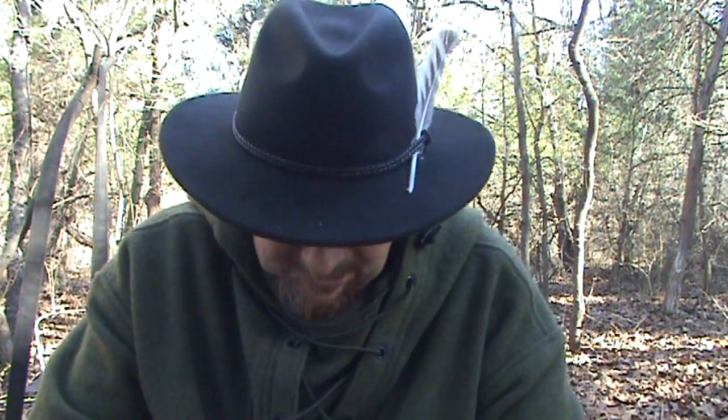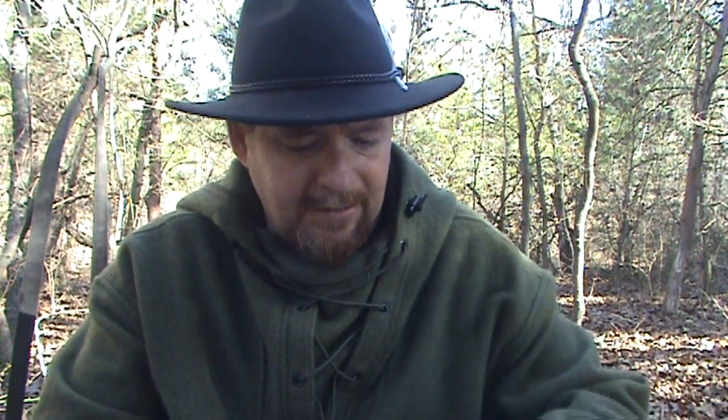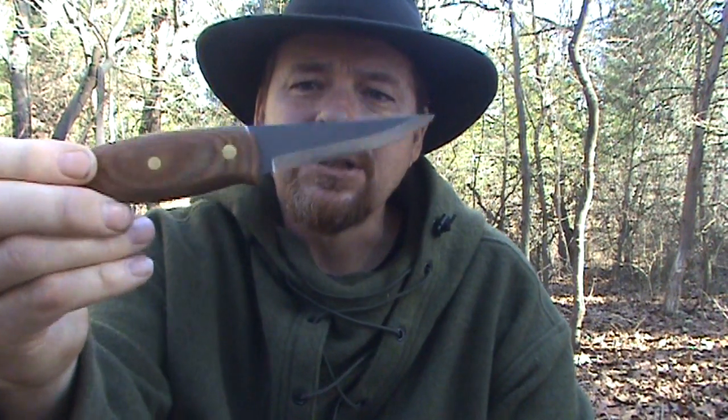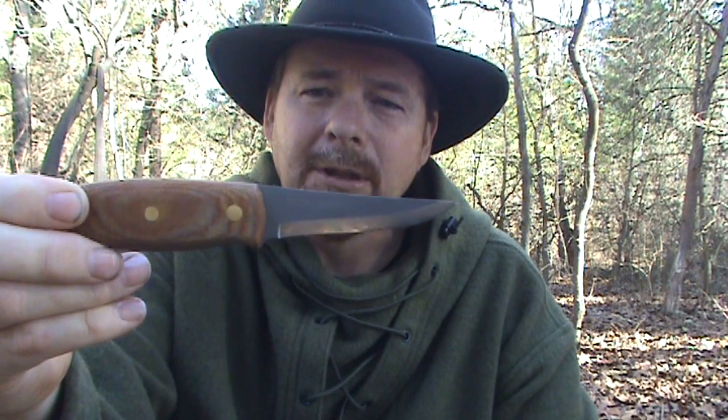The knife I'm talking about today is the Condor Knives Desert Carver. This is one of the knives inspired by Matt Graham. He has a series of knives with Condor Knives, and this was one of them. He has one that is very much like this one except it's a little bit longer blade. This one is the Desert Carver — it has a three-inch upswept blade with a Scandi grind.